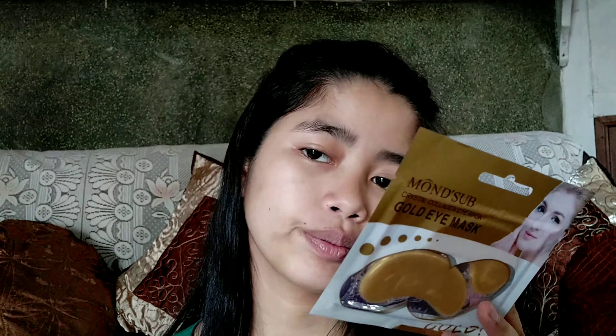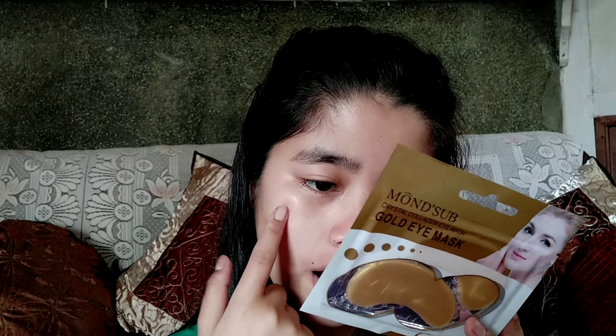Open the foil, take out the mask, apply it on the eye area, and leave it for 20 to 30 minutes — I'm gonna leave it for 20 minutes. Before doing this, they also mentioned to patch test it for any allergic reaction, because you never know.